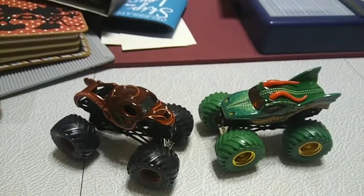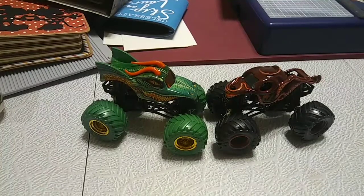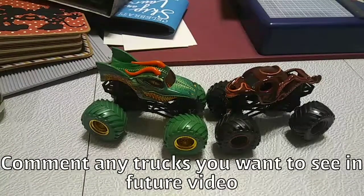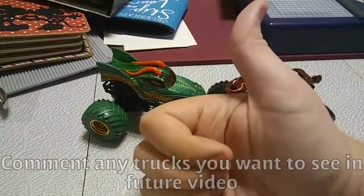Let's move to final thoughts. Overall, what do I think of these two trucks? I think they're amazing trucks. Dragon is very beautiful with the gold rims and green tires. But Octonator just takes it for me because of the awesome tentacle designs — very, very nice. Thank you guys so much for watching. Comment below any trucks you want to see me do in an upcoming unboxing video, and I will see you all next time. Have a great day.